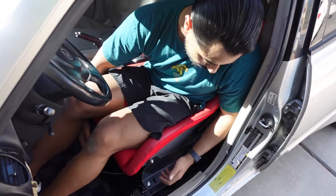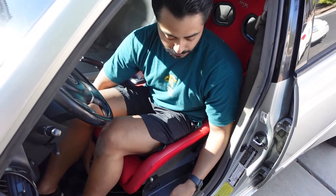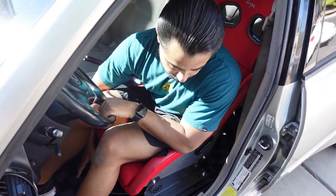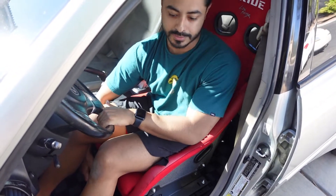The cool thing about the Street Faction mounts is that they have the option for just the mounts, and then there's the mounts with the slider. The slider is pretty easy to put on and it works flawlessly, as you can see.